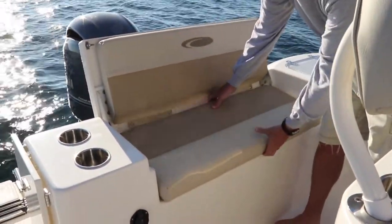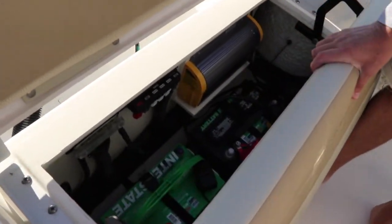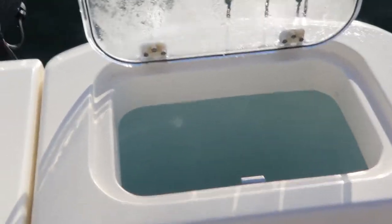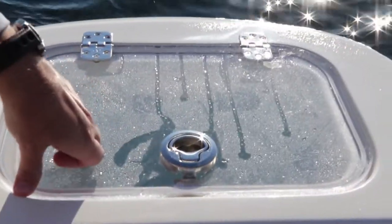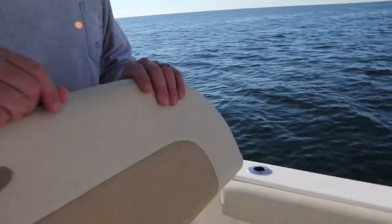There's access to your dual batteries down here and a power manager. There's also a lighted live well right here and it is circulating. But as you notice, this is one of the things we don't like — this boat is supposed to be all stainless and we're already starting to get some rust in some spots. On the rub rail we've got a couple of rust spots as well. So we're going to wait a couple months and either get in touch with Cobia or whatever.